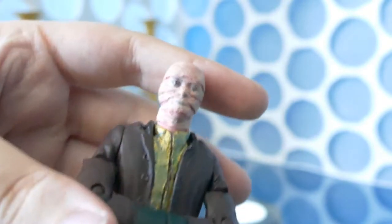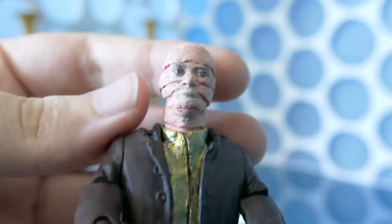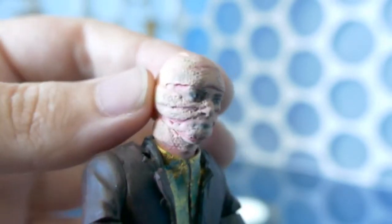All I've done is sculpted on — properly sculpted on — like a snake skin and levels to create a snake sort of thing. And each level creates ridges which show off that it is a Colony Sarff.